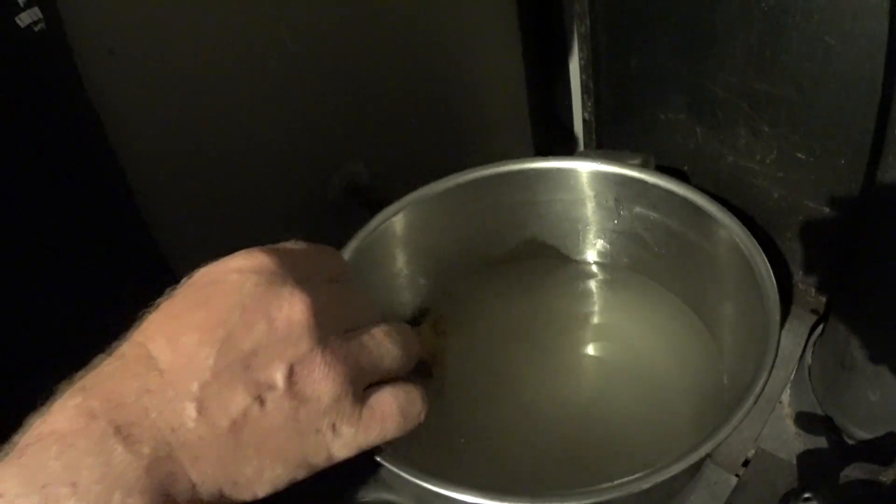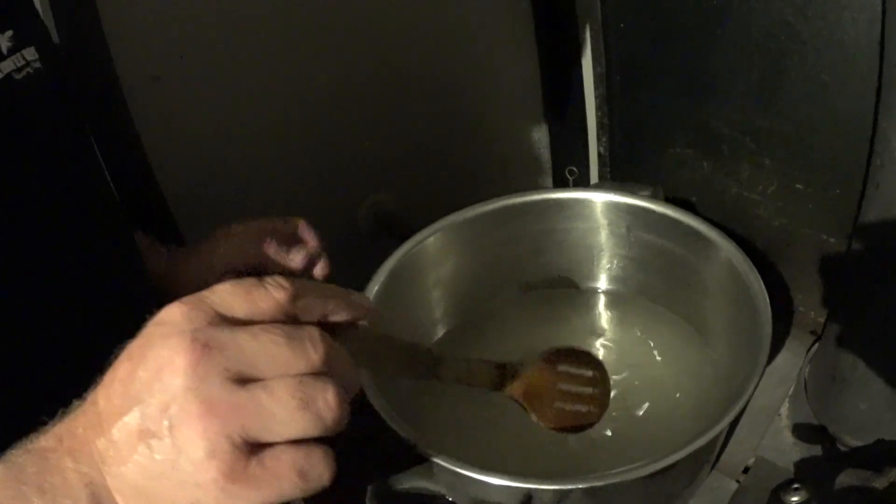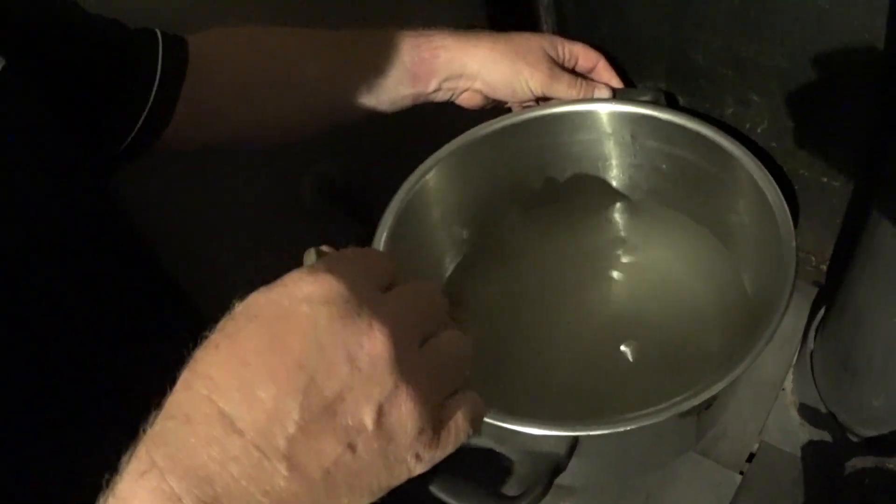We're back for part two. In the time it's taken me to make a cup of coffee, if you angle into the pot it's starting to come very clear - you can see the grain. What we want to do is just keep stirring that until it comes gin clear.